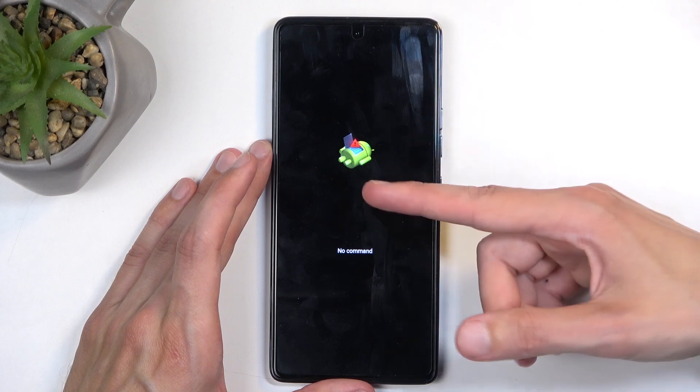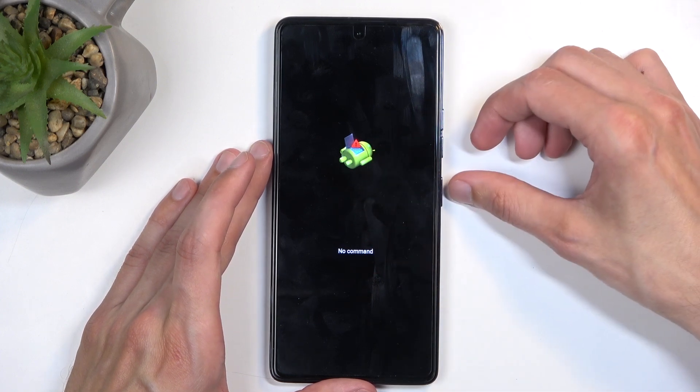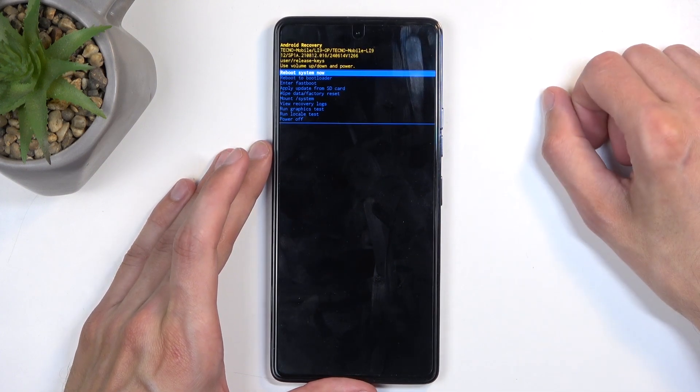Next you will see the little android with no command under it. To get past this, hold the power button, press volume up once, and this will redirect us to the recovery mode.